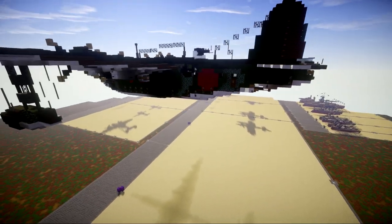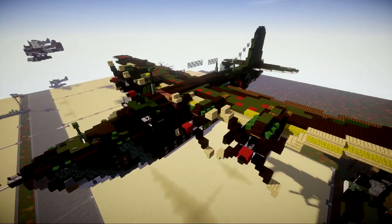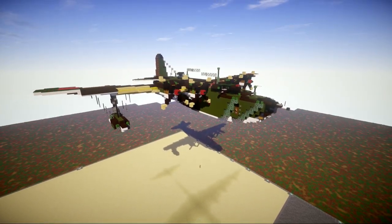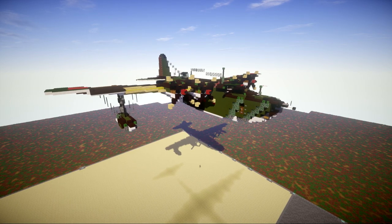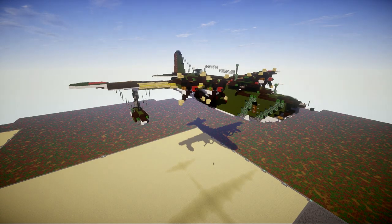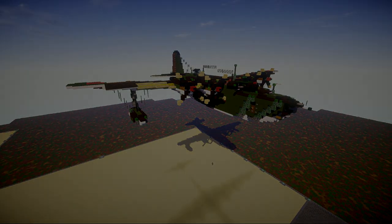Overall that's pretty much it for the H8K2 — a really cool aircraft, and it's been a very long time since we've done a Japanese aircraft. Fun to get another one out there, and a big one at that. Anyway, let's go ahead and move into the tutorial, beginning with layer number one.